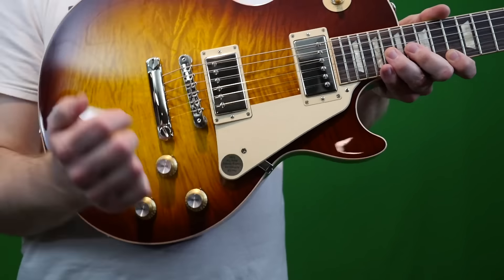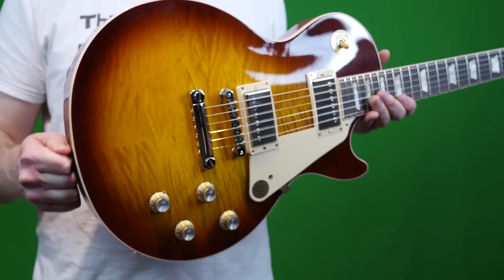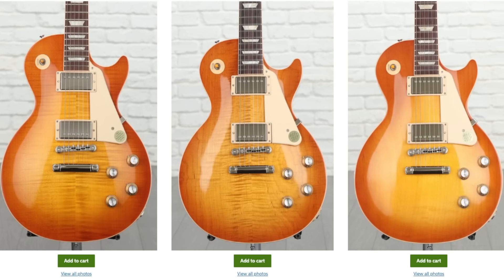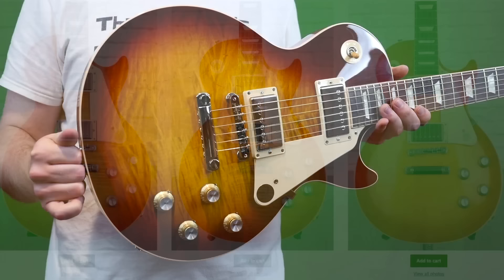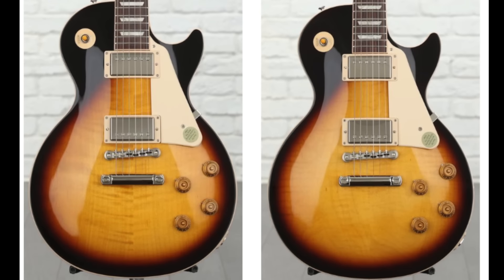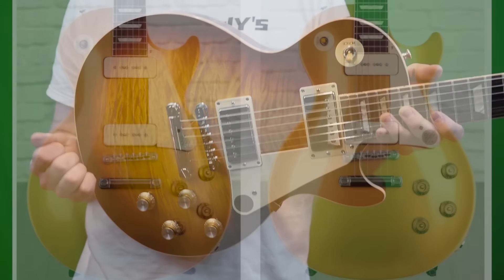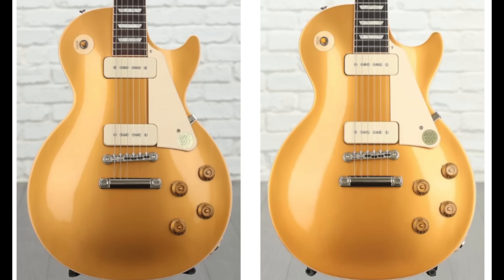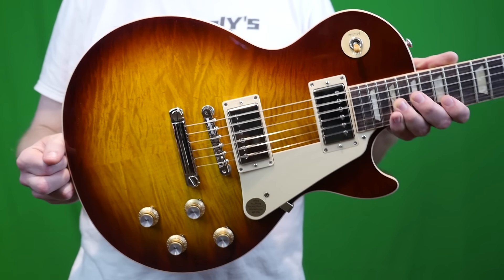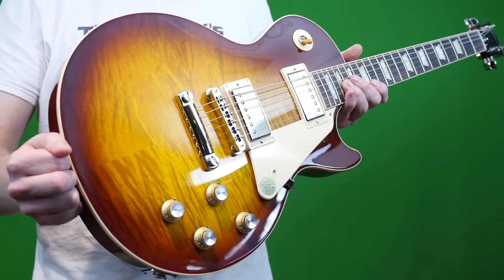You've got the nice shiny hardware on here, I think it looks awesome. Another difference that doesn't get talked about a lot is the finish options. The 60s are offered in iced tea — which is this one — a bourbon burst, and one called unburst. Whereas the 50s version actually gets four different finishes: a gold top, a heritage cherry sunburst, a tobacco sunburst, and there's also a P90 version with a gold top finish. So it's not a question of which is the better model — it's which is the better model for your personal tastes.